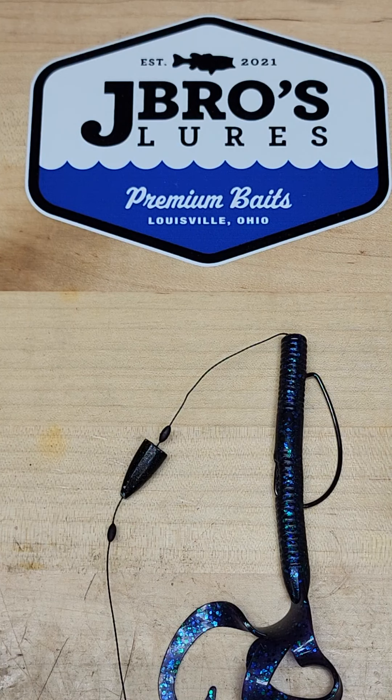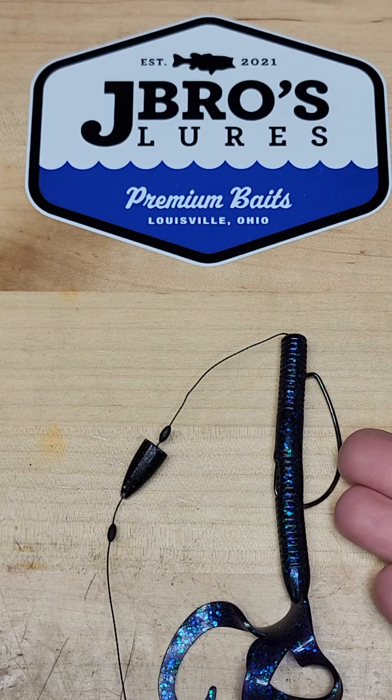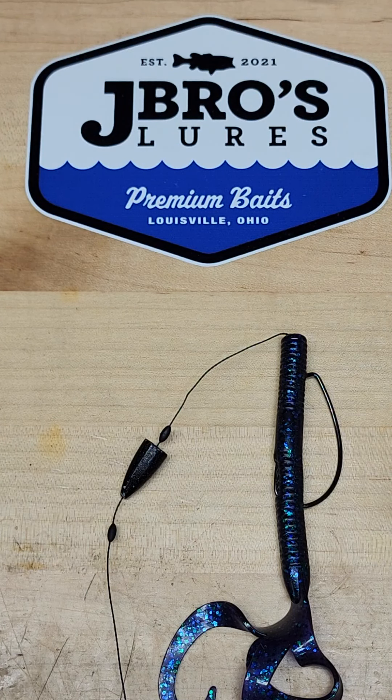Y'all be good. This is Larry Johnson from J-Bros Lures. I hope this little technique helps you catch more fish. And always remember here at J-Bros, we design our baits with more action to attract more fish. Y'all be good, have a great day. The J-Bros rig slash Texo Lina rig — and we will talk to y'all later.